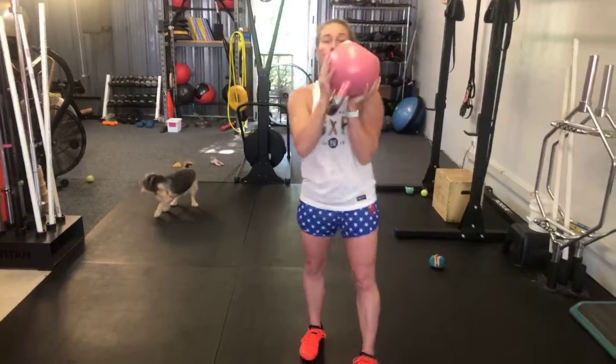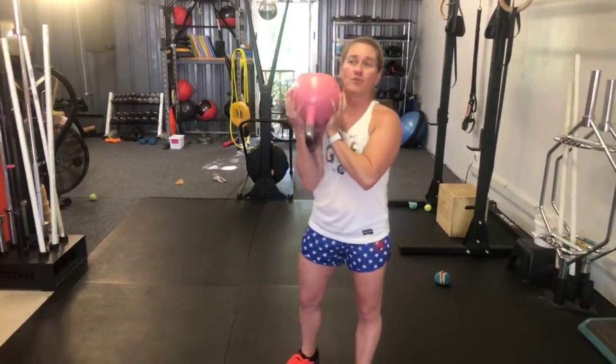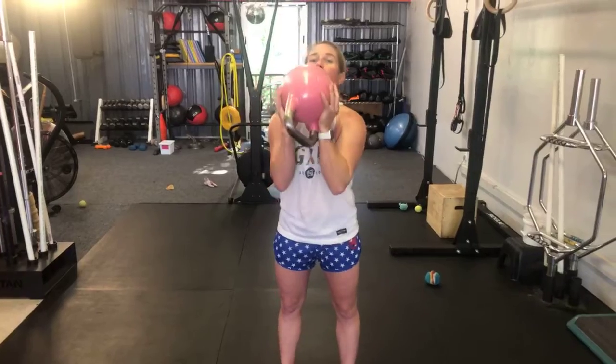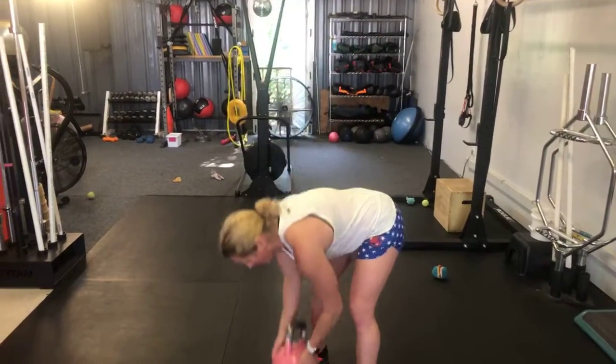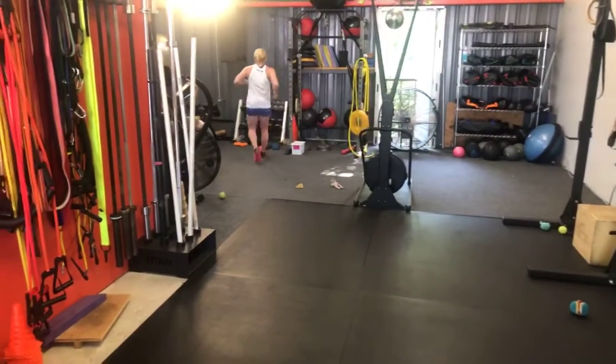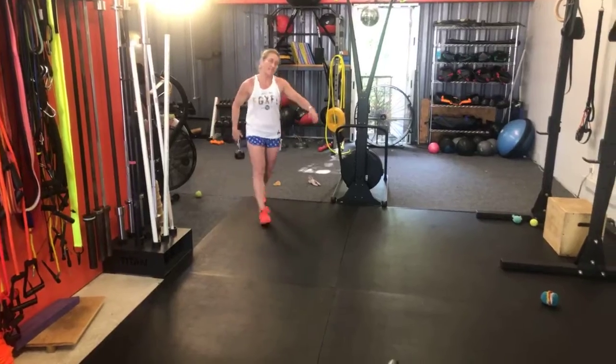You want to get your elbows as much underneath the bell as you can. It's not unlike — for those of y'all familiar with barbell work — the front rack position on a clean: you want to get your elbows underneath the weight. So if you've got a dumbbell, you're going to gobble it and hold it this way. We can do a lot of stuff with this — we did goblet loaded marching in the group workout yesterday.